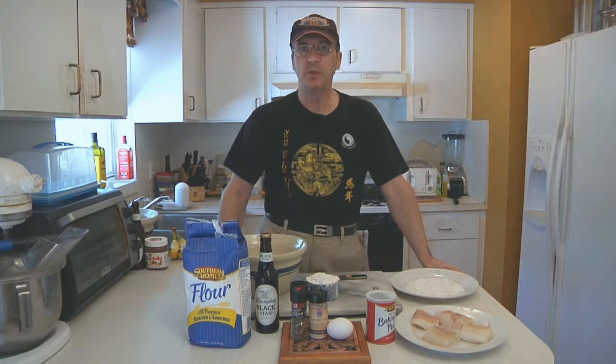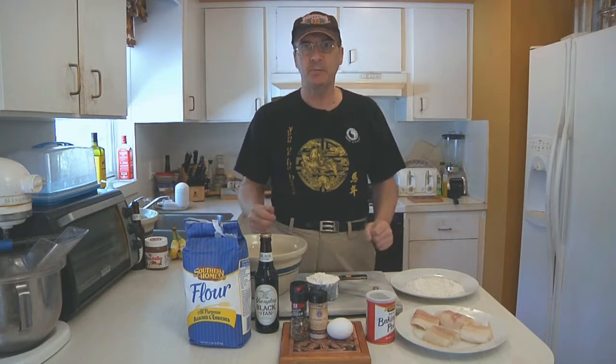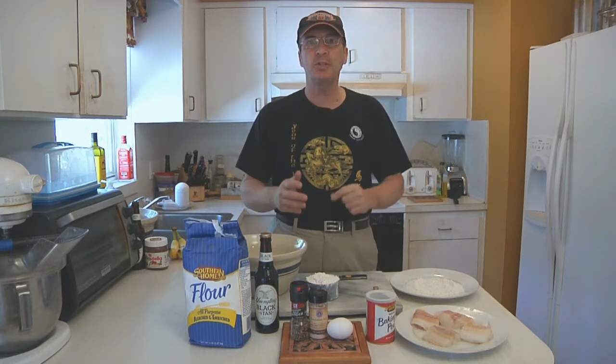Hi guys, I hope you've been enjoying my Asian food fest. If you're wondering what it says on my hat, it's my favorite Chinese restaurant called Taiwan — I'm just kidding, it's just a bike week hat. Anyway, what I'm going to do today is show you how to make Thai fish tacos.